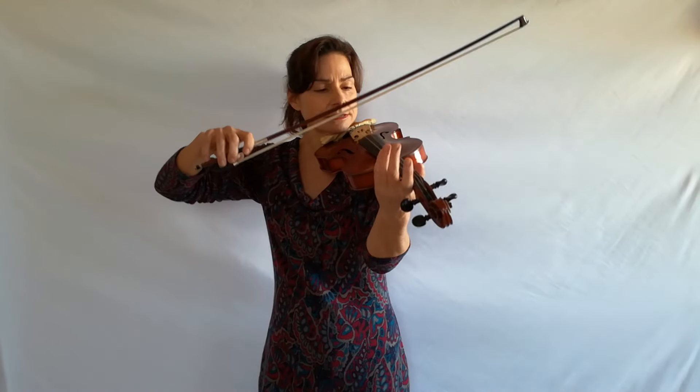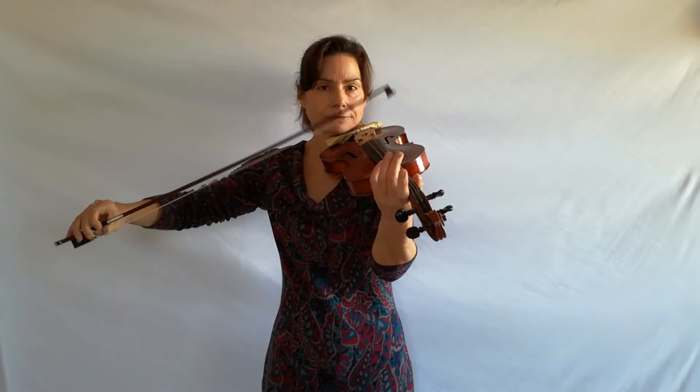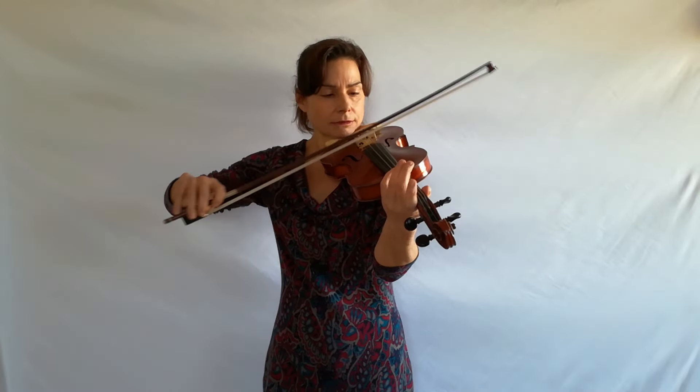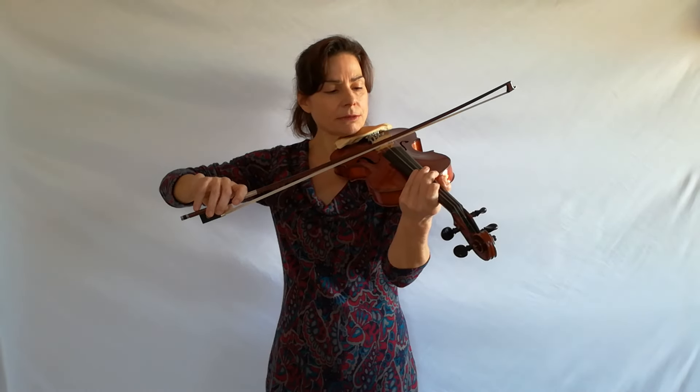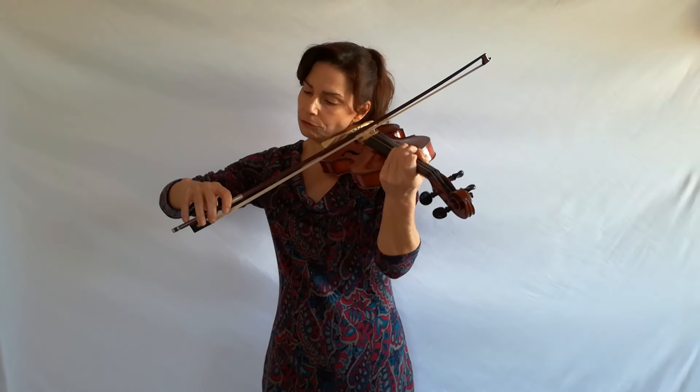If you find that your bow is not bouncing as long as mine is and you only get a few bounces, likely you're stopping the bouncing because you're pressing down the stick. Pressing down the stick — leaning your hand forward to the first finger — acts as a brake to the ricochet.